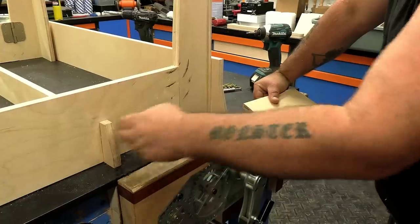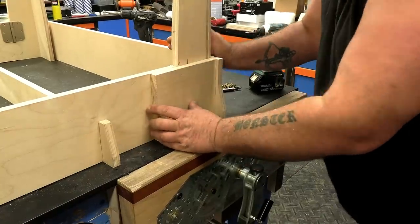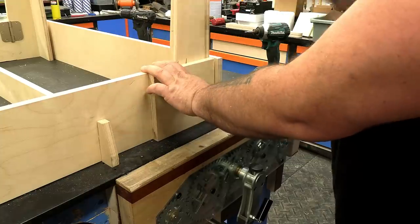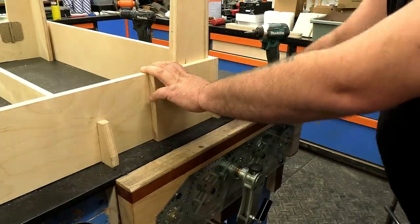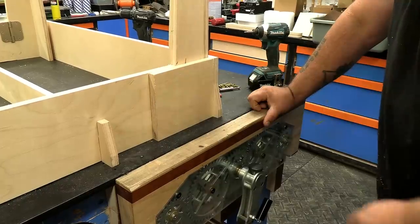We've got the table laid out and the stretcher pieces in. Now the next thing we need to do is add some little blocks right here on the side, and that's going to keep it from wanting to swing too far and will keep the leg kind of open throughout the process. Once we have those on we'll put the back sides on and then we'll be able to see if this thing is actually going to fold up.